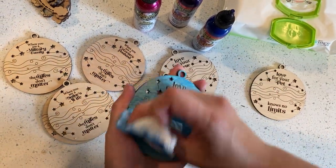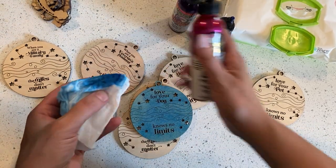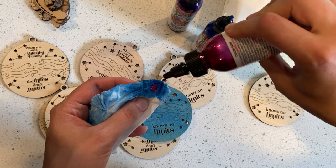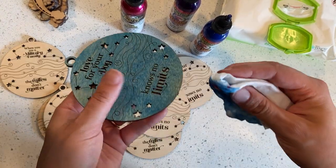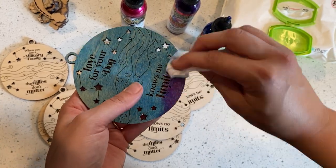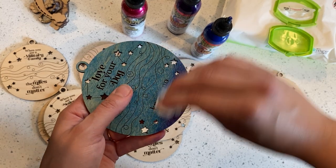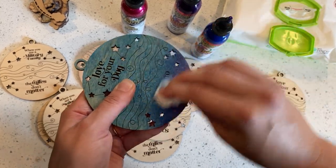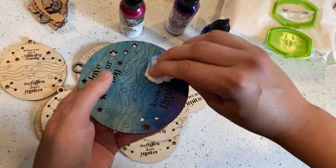So then I want to do some like an ombre fade up the bottom. So I'm going to do this just on the same baby wipe, same color, and add a tiny bit of this pink glitter. Where I start at the bottom is the highest concentration of pigment, so I'm going to start here and then just kind of slightly rub upwards to blend it.